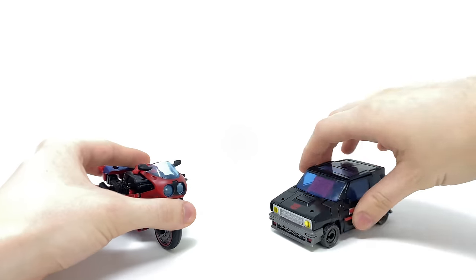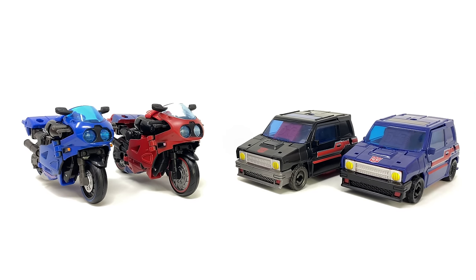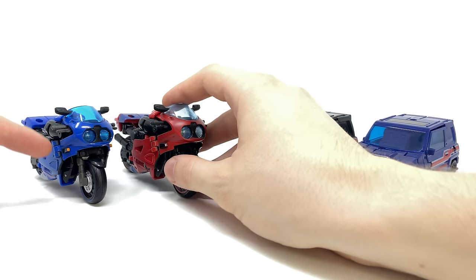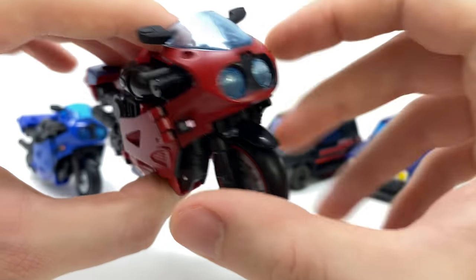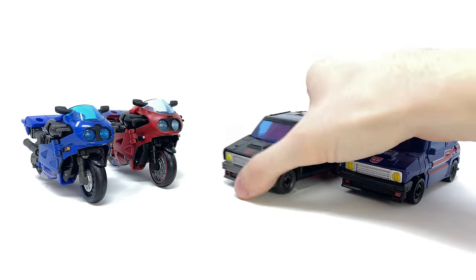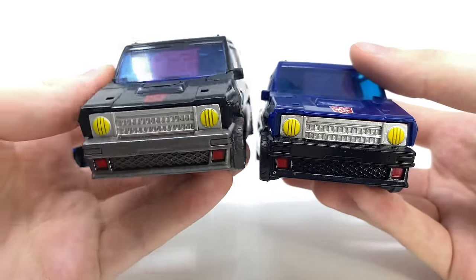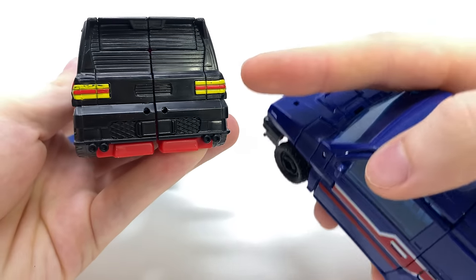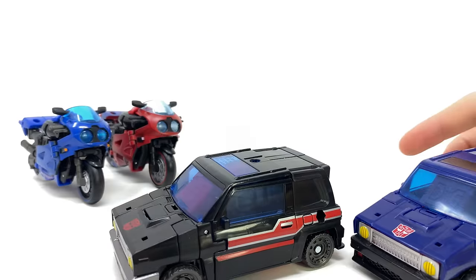As far as the comparison goes for both figures: here we have Road Rocket and Burnout compared alongside the Prime Universe RC and Legacy Deluxe Skids. As you can see, they've altered nothing as far as the vehicle modes go. I do like that they've retained the indicator light detail on Road Rocket — this time picked out in a nice metallic pink. For a quick comparison between Burnout and Skids, I do think the detail is a little better on Burnout at the front, but from a side perspective they're basically identical. At the back we actually get some additional taillight detail which was absent on Skids.